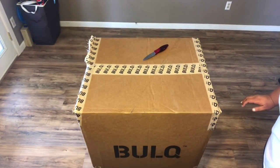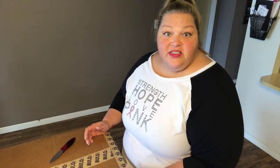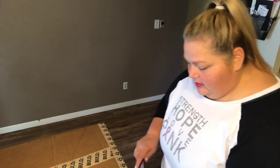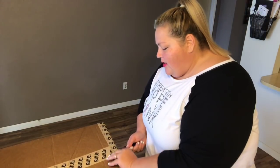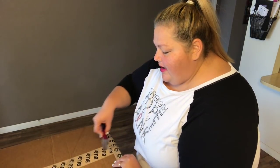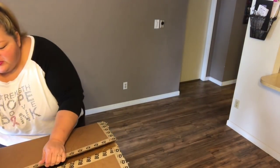It's kind of like a grab bag, but you know what's coming for the most part. I bought this box — look at how huge this box is, you guys. It's 49 pounds worth of stuff. We're going to open it and I'll show you what's in there. The reason I chose this particular box is because you can see what's in it — they have a manifest of things that are in here.